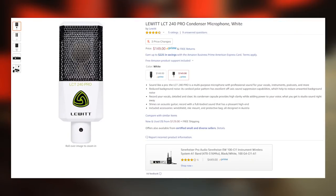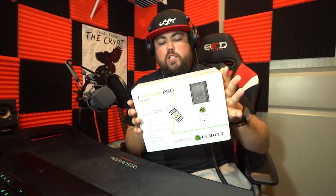The next step up is the LCT 240 Pro from Lewitt. This is an XLR microphone, which means you need an audio interface — the Focusrite Scarlett, which pretty much everybody uses. There are plenty of variants, but I use the one with just one input, which I bought for about $79 on Amazon. This mic is strictly a cardioid condenser, so it's good for one person. You can find it new on Lewitt's website for $149, marketed towards beginners or people stepping up a little.